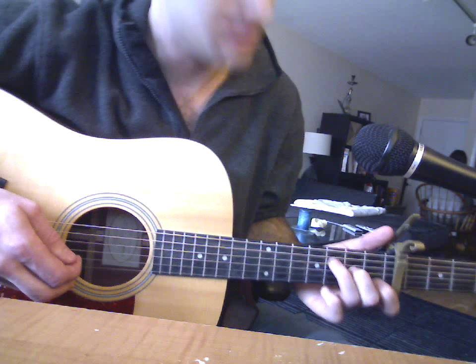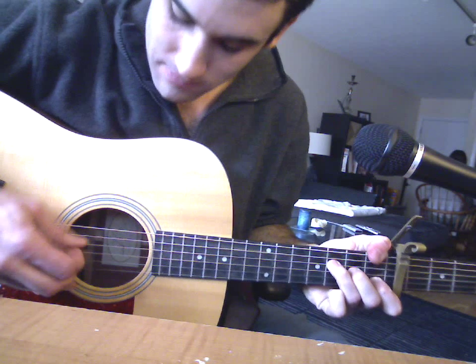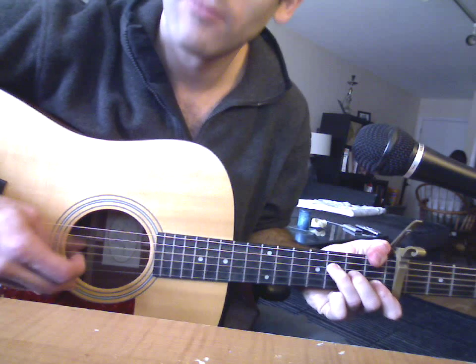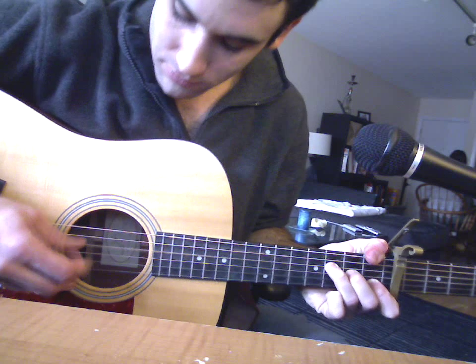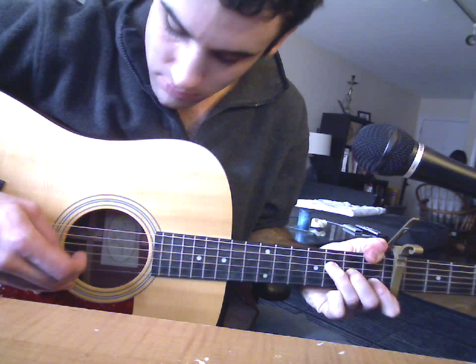This is the G string. And then the F major 7 — here's the tricky part: I need the bass note up here. Back to Travis style.